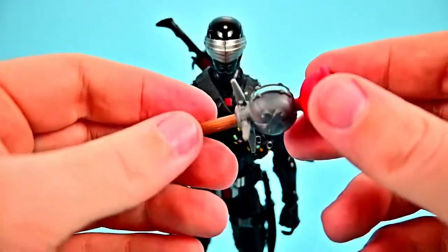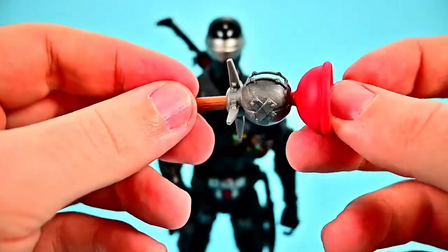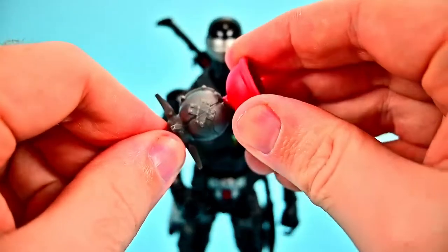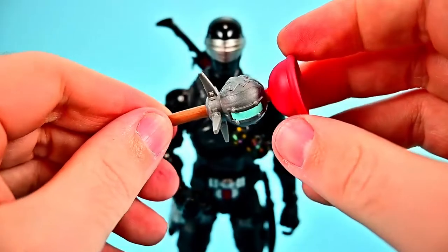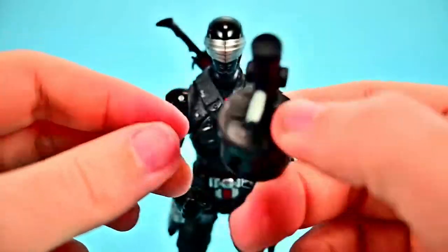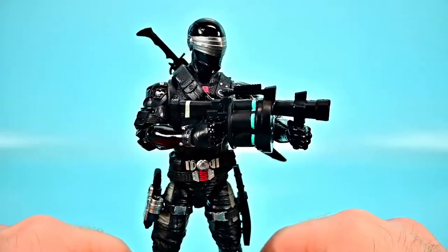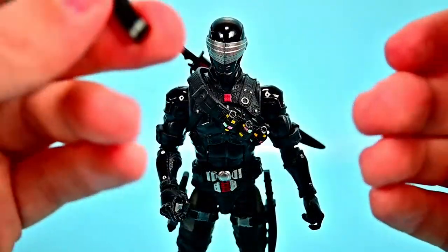We also get a clinger — a weapon with a big plunger design that shoots and sticks to surfaces; the plunger head can twist around. Then there's the shockwave launcher, a grenade launcher that presumably creates shockwaves, with blue-colored grenades loaded in it. That one looks pretty cool in his hand as a grenade launcher.